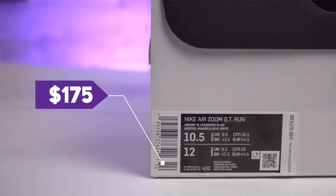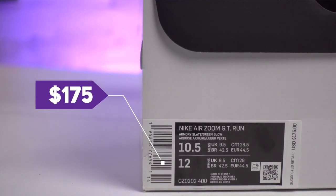As for pricing, these fell in the middle of the other two GT models at $175. The Jumps were the most expensive at $180, and the Cuts were the cheapest at $170 — so if you want to call that cheap. In general, these are going to fall on the more pricey side of the scale, but still not too bad.